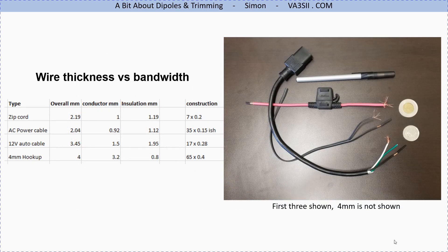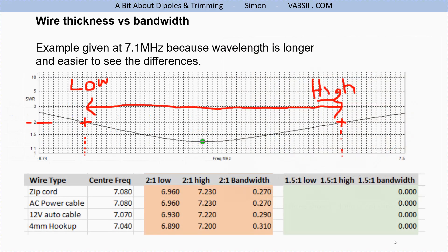Wire thickness versus bandwidth doesn't have too much effect. Generally the thicker the cable the wider the bandwidth, but as modeled here it doesn't really make enough difference to justify putting up thick heavy cable unless you're pumping kilowatts into it. You can get away with just about anything. I use wire even thinner than zip cord and cable tie it to some paracord so the paracord takes the tension and the wire is just supported by it.